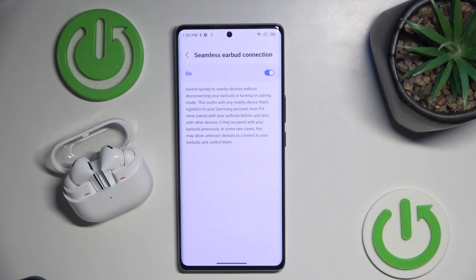This feature helps you switch between connected devices on your Samsung account — for example your phone and your tablet — without needing to manually disconnect or reconnect.